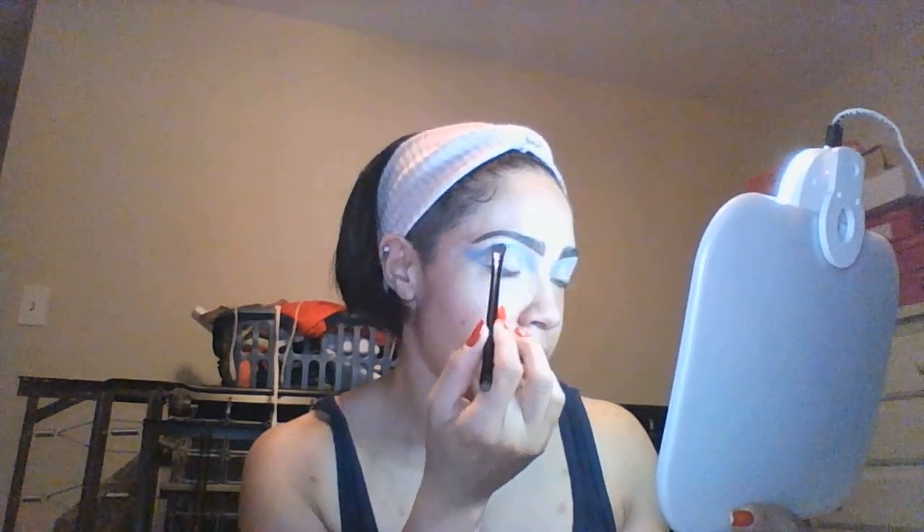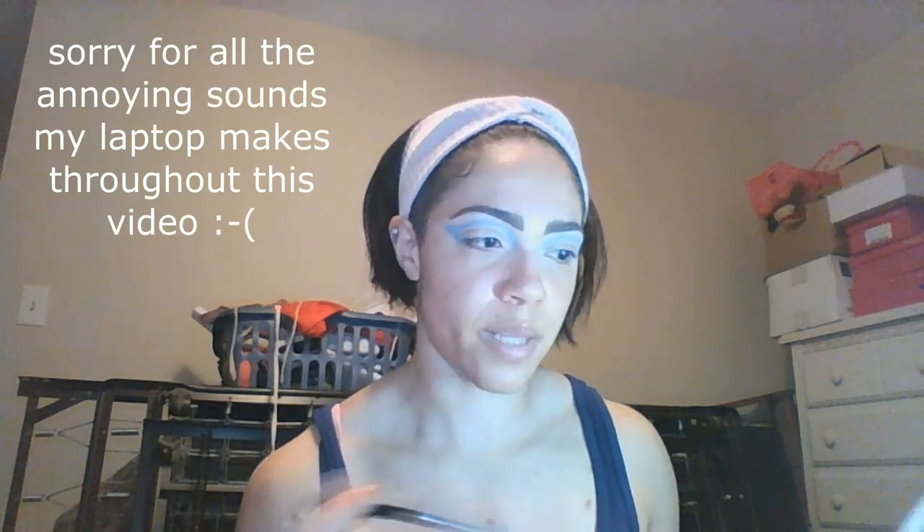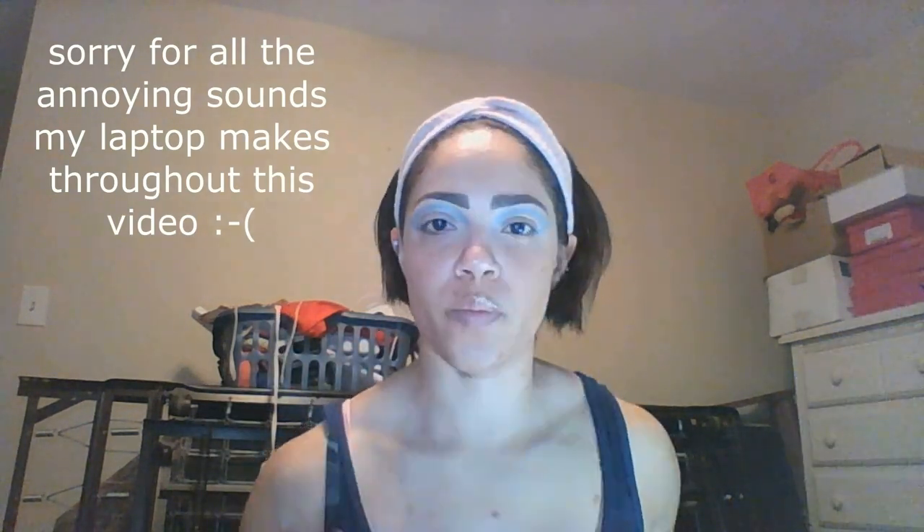Now that I've carved out where I want my cut crease and packed on the color, making the shape so that when I'm looking straight ahead you can still see the color — that's what you want for a cut crease. Because we're used to blending into the crease, but for people with hooded eyes especially, you won't be able to see that when your eyes are open.